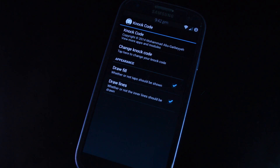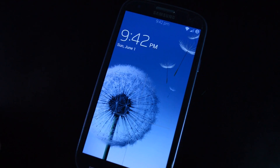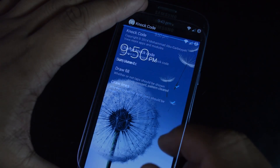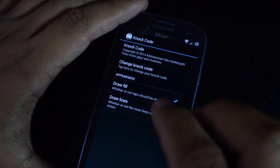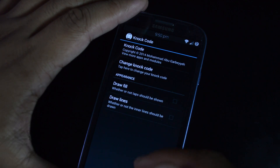You can go ahead and test it out by turning your screen off and back on. I'll tap my pattern and it will unlock the phone. If you want to hide the lines and the tap touches so that no one knows what kind of screen security you have, you can head into the settings and uncheck the two boxes for Draw Fill and Draw Lines.